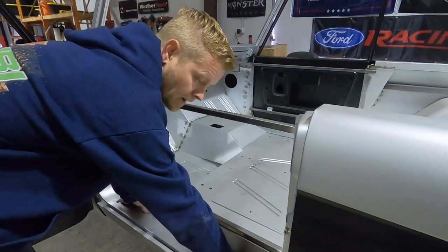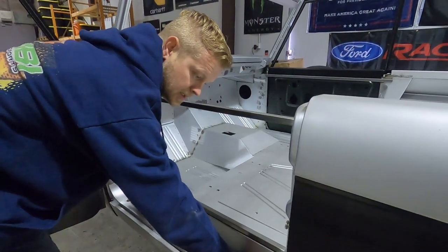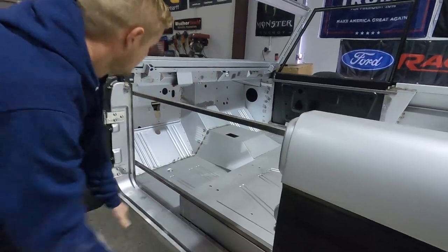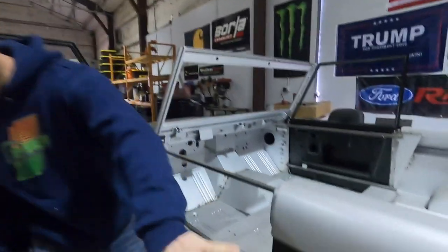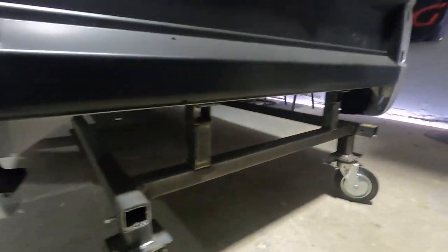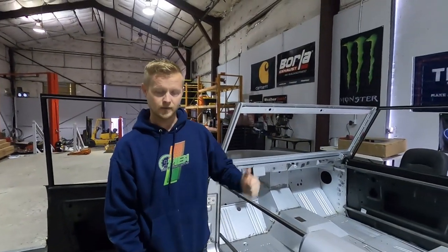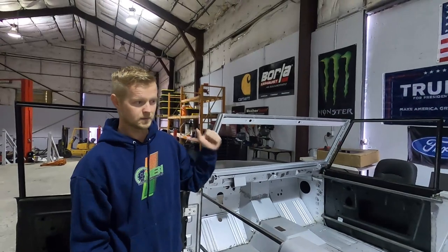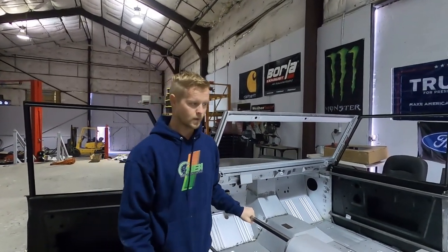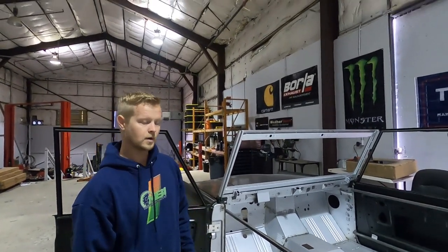Pretty much the biggest thing we have left to do on here is these rockers. We just need to do the final welding — they're all kind of set in place, welded all in the bottom, it's just the top we need to cinch in place and tack weld. Then we're going to run through with seam sealer, top and bottom. Right now it's on a shipping jig, which we use for assembly and shipping. We have the bare chassis outside — that's what we paint on, and the rotisserie bolts to that.